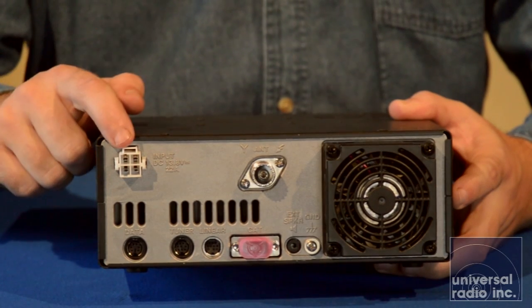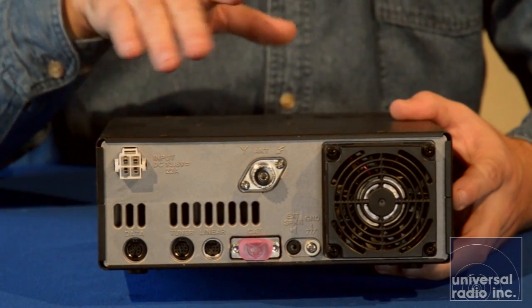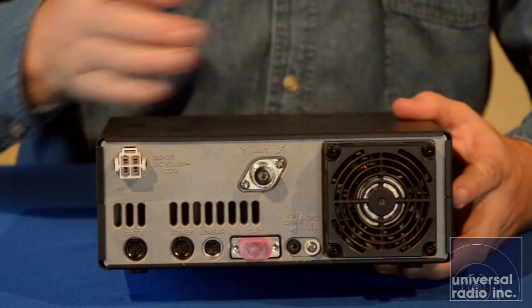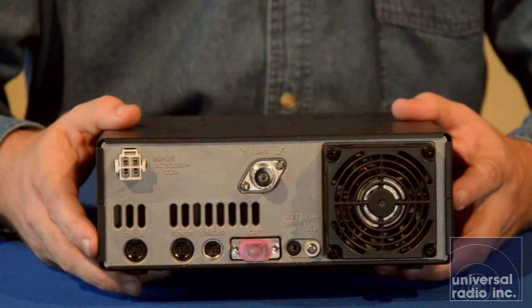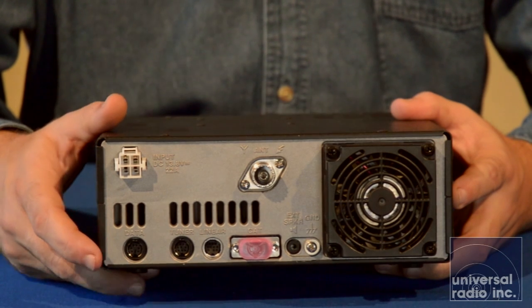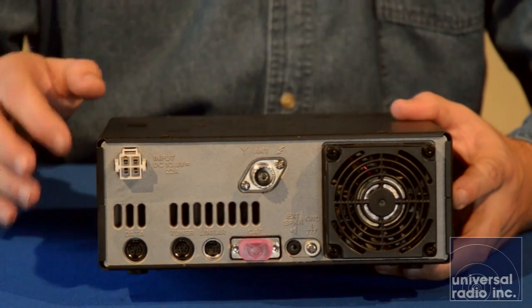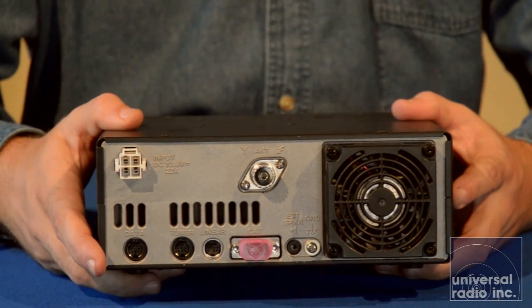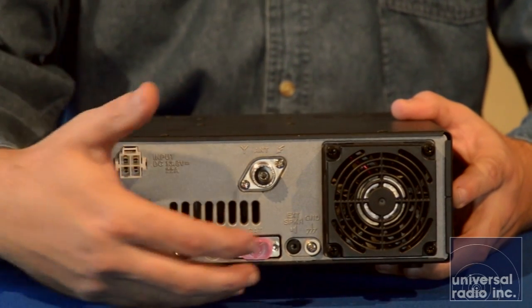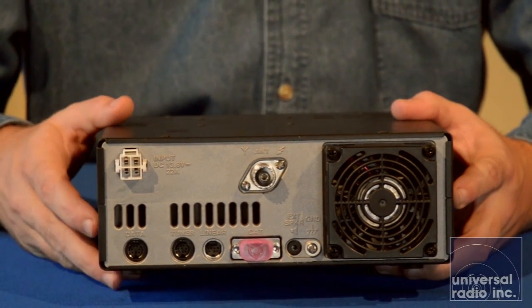Next, we're going to take a look at some of the connections on the back of this rig. You've got your power plug, which is a very standard 4-pin nowadays. You've got a single SO239 for your antenna connection, which you can switch the antenna tuner in and out of line internally. You've got a CAT port connection for computer control, a port for setting up an external tuner, and another port for accessory use like setting up a linear amplifier. You also have your ground connection and an external speaker jack over there in the corner right next to the fan. So all of that's pretty straightforward.